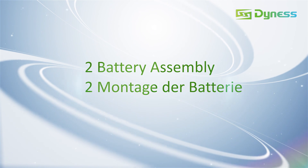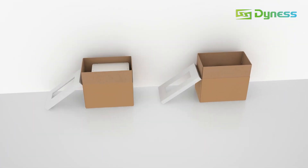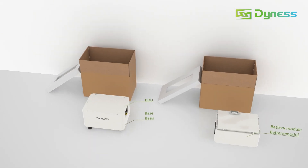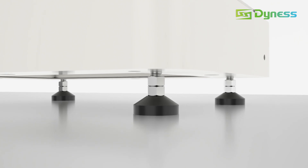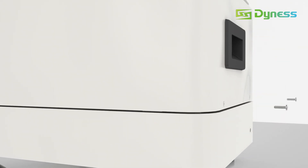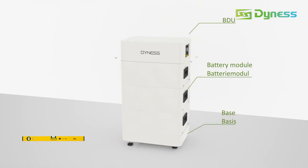Step 2: Battery Assembly. Place the base on the ground. Remove screws on both sides to separate the BDU from the base and level the base. Stack modules, finishing with the BDU at the top. Tighten the screws.